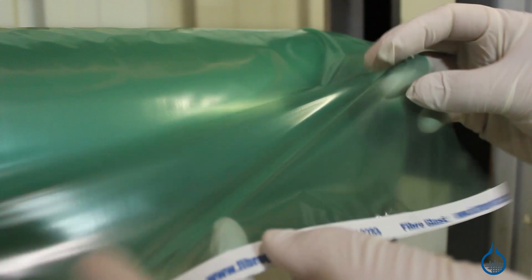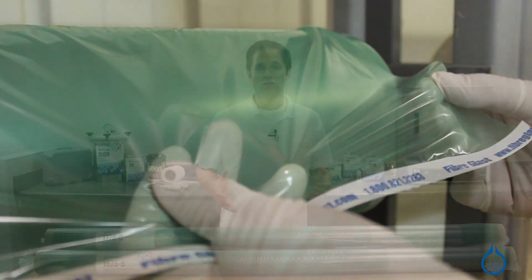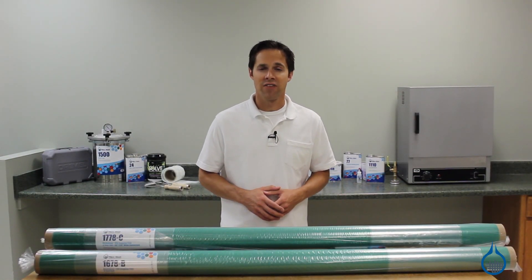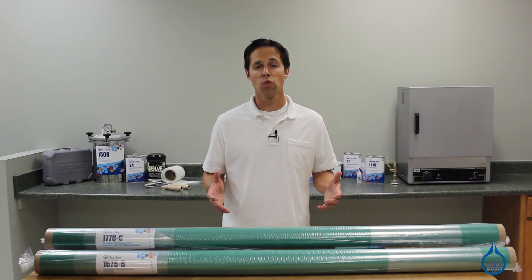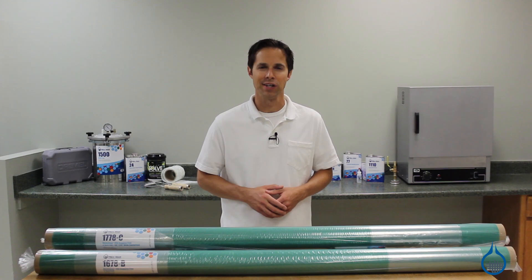For bagging film that offers added durability, choose our Stretch Lawn 800. You can also get more details on Stretch Lawn 200 and our complete selection of vacuum bagging materials at fiberglass.com or when you watch our product spotlight videos. Thanks for tuning in today and don't forget to like this video.